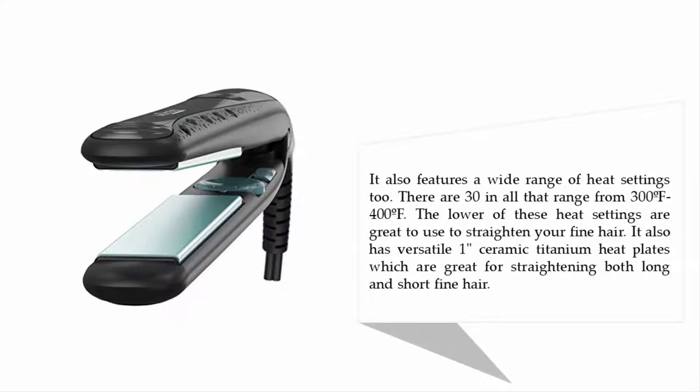Those heat settings range from 300 to 400 degrees Fahrenheit. The lower settings are great for straightening fine hair. It also has versatile 1-inch ceramic titanium heat plates, which are great for straightening both long and short fine hair.